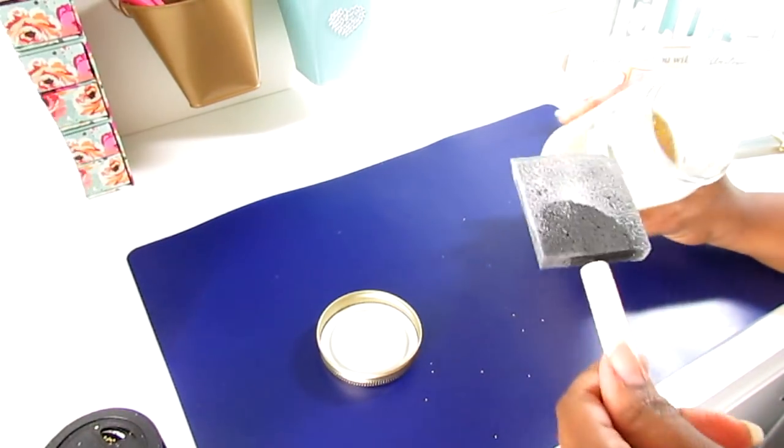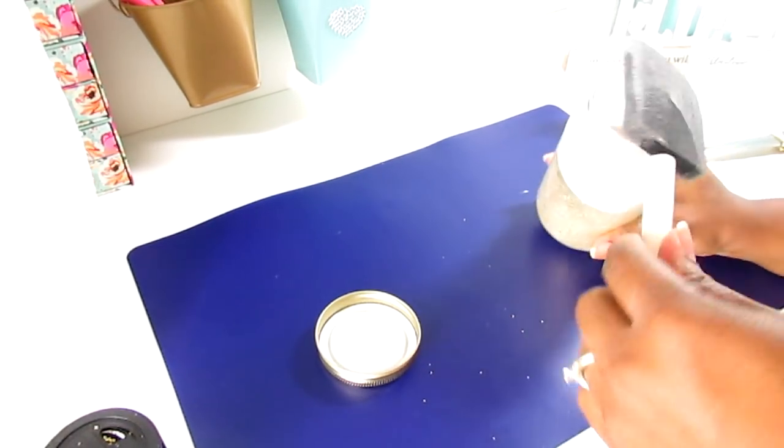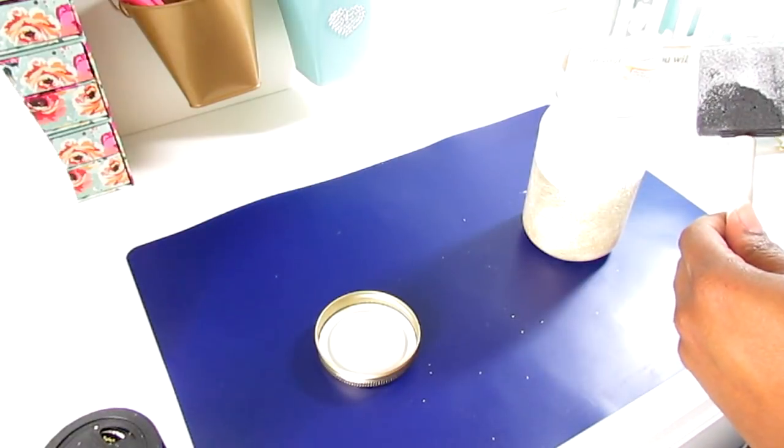You're just going to work your way all the way up to the top of the jar with the Mod Podge and just keep reapplying the glitter.